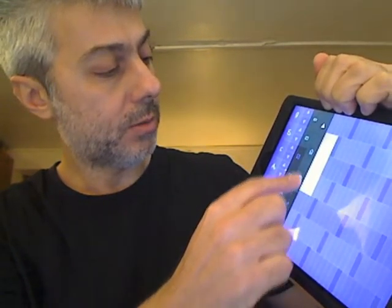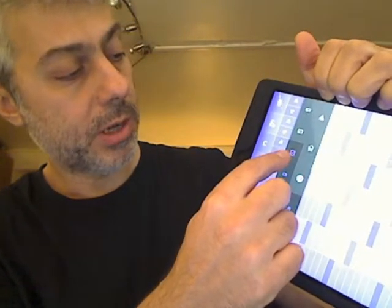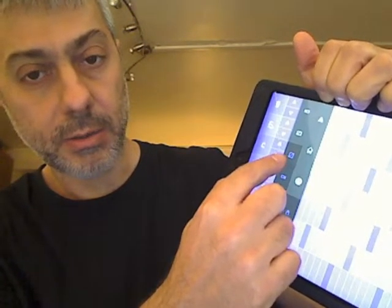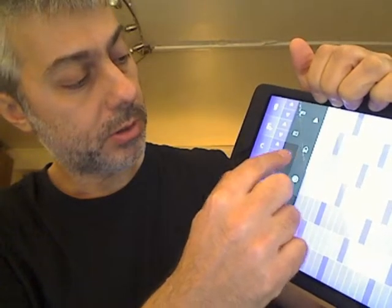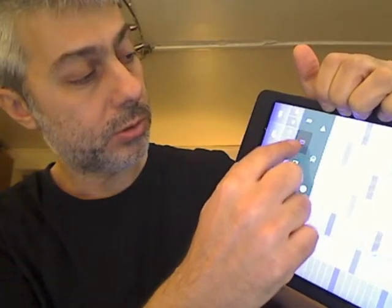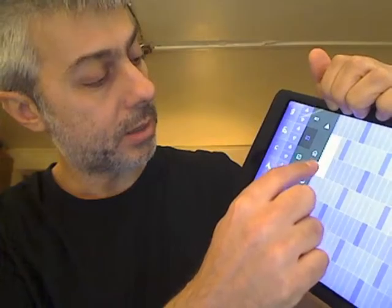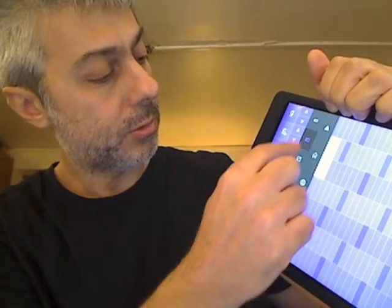So let's say that we go, and then you have this button here, which is like a die with three dots. It's for three notes, as you can see. If you have two notes, two dots; two notes and one dot is one note. Let's stay with three dots.